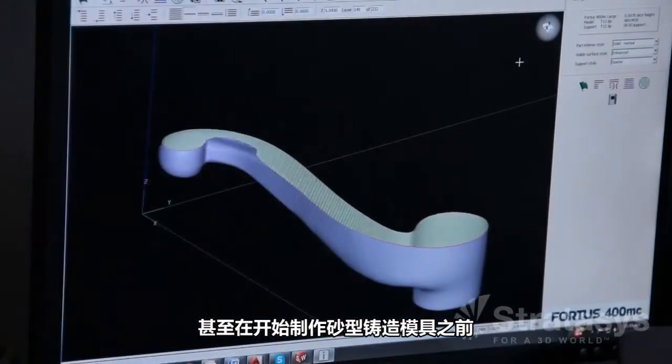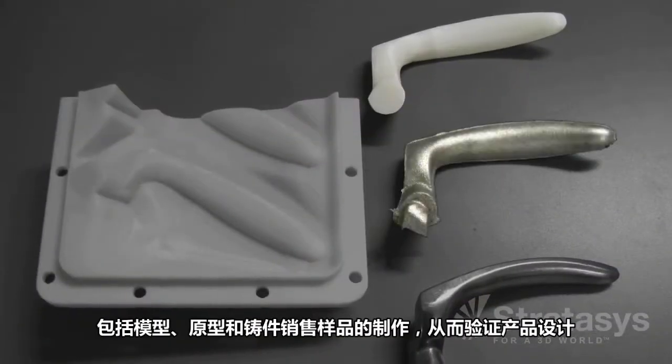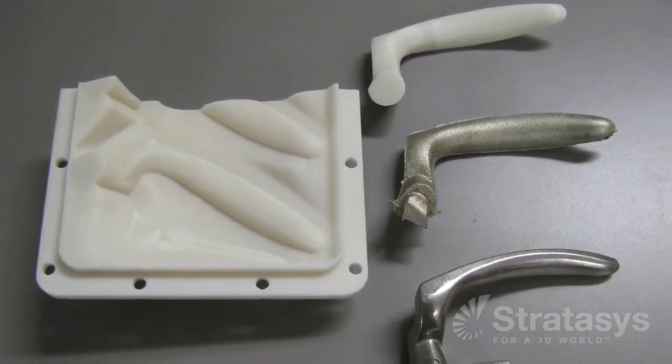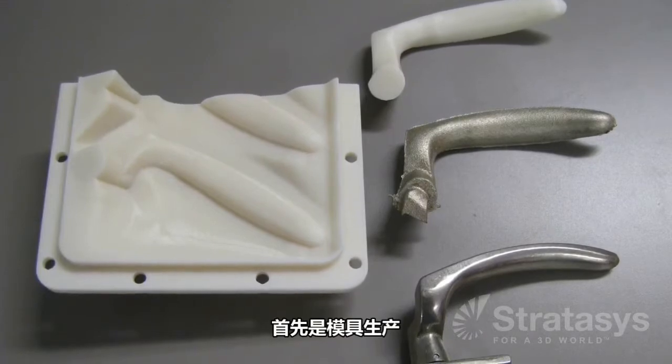Even before the foundry starts making sand casting molds, it may benefit from using FDM to make models, prototypes, and sales samples of the castings to validate product designs and get customer approval to proceed with the order. With that approval, the sand casting process begins, starting with pattern production.